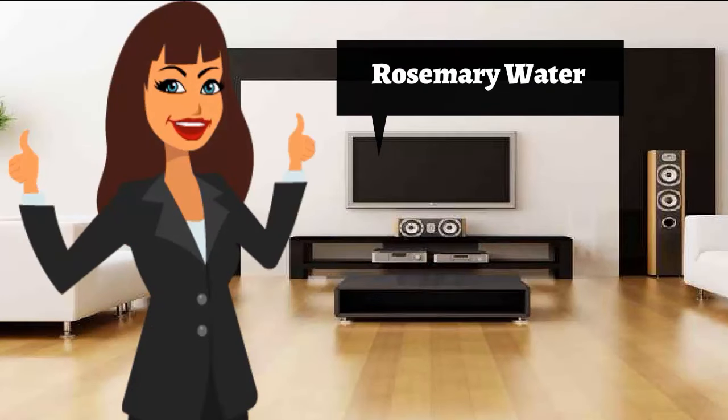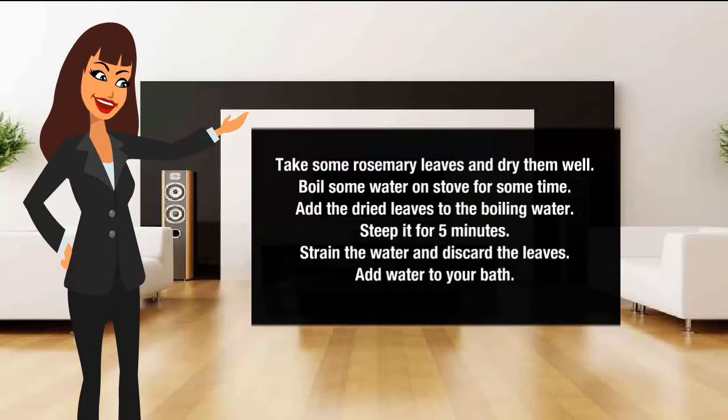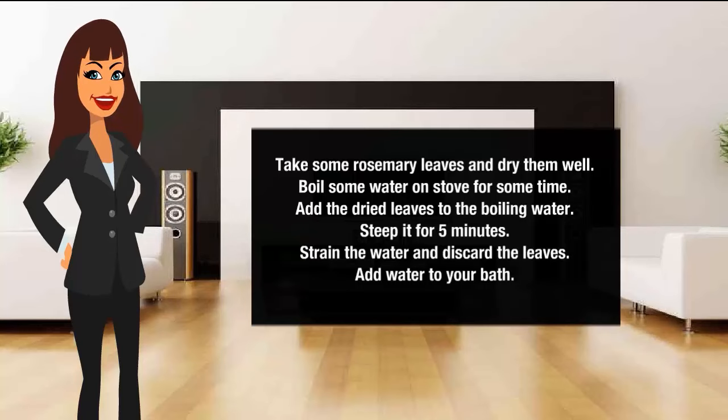Rosemary water for body odor removal. Take some rosemary leaves and dry them well. Boil some water on the stove for some time. Add the dried leaves to the boiling water. Steep it for five minutes. Strain the water and discard the leaves. Add the water to your bath.